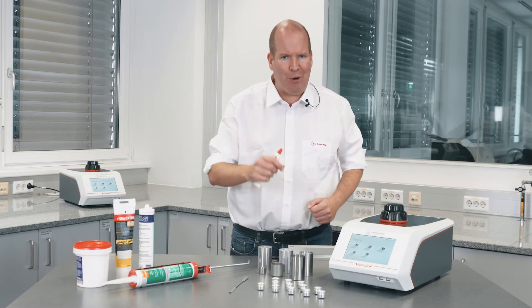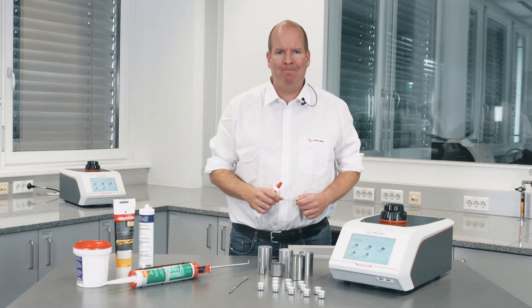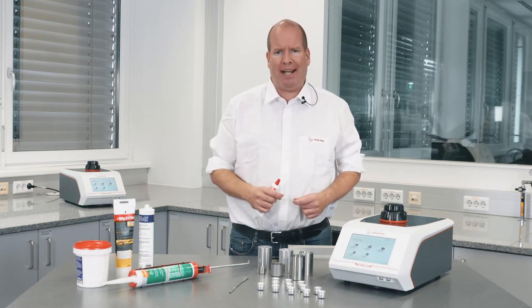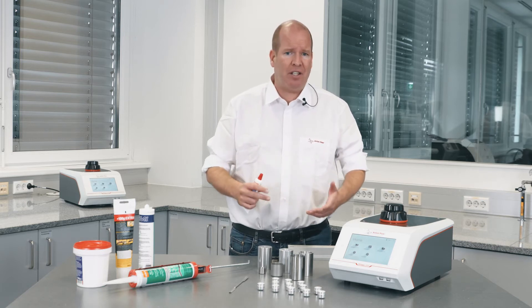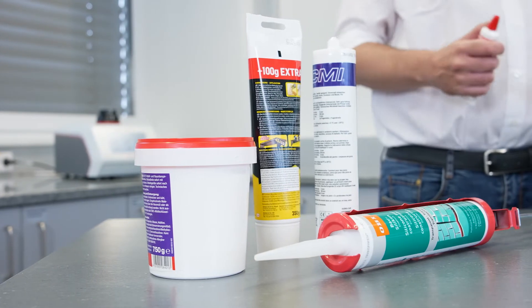Hi, I'm Tony and this is Lab Time with Anton Parr. Home repairs, arts and crafts, retail packaging, woodworking, and electronics manufacturing all use adhesives to seal, glue, or bond two or more surfaces together.